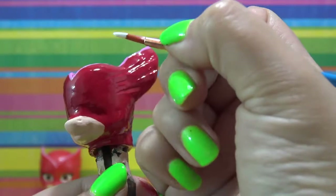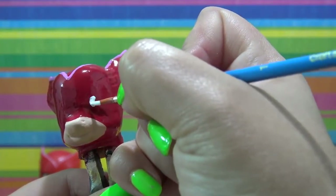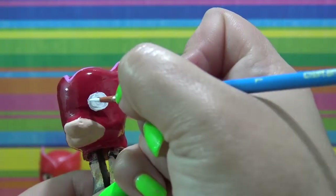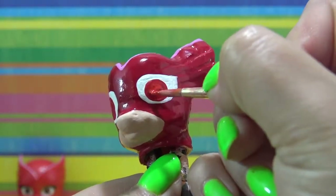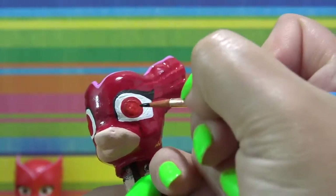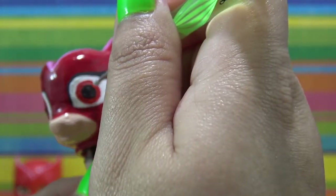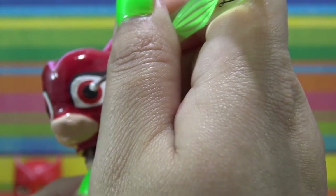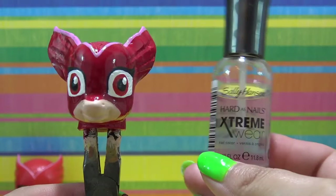Now it's time for her eyes. I'm using acrylic paint for the eyes — some white to draw out the shape of Owlette's eye. Then I'm going to give her some red eyes: I put down a dark red and then a brighter red right in the middle for a little bit of definition and dimension. Going in with some black and then giving her one light reflection in the corner. The head is completely done. I'm going to give it a layer of clear nail polish, let it dry, and then put the head back on the body.